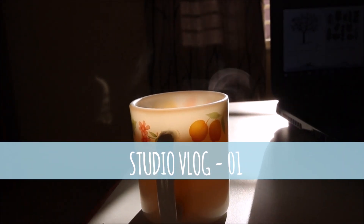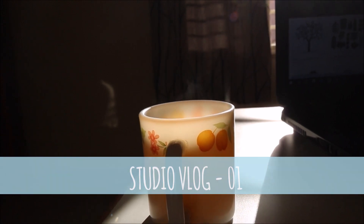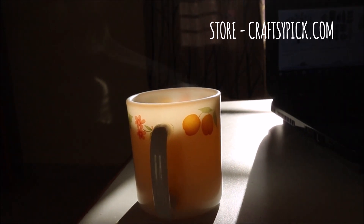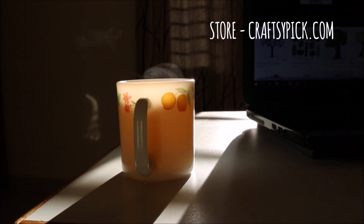Hi guys, welcome to my studio. If you didn't know yet, then I have news for you. I have launched an online store called Craftsypick, and in this video you are going to watch how I make the products, especially the products you love the most.